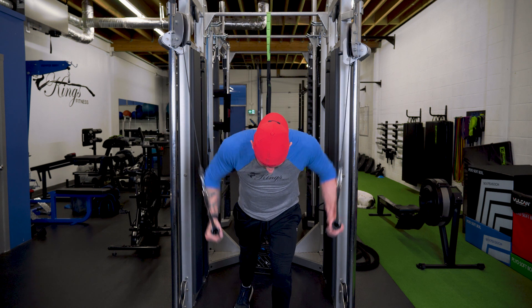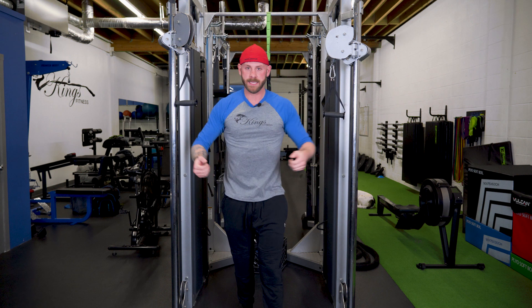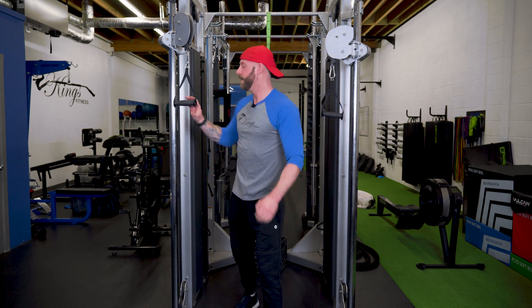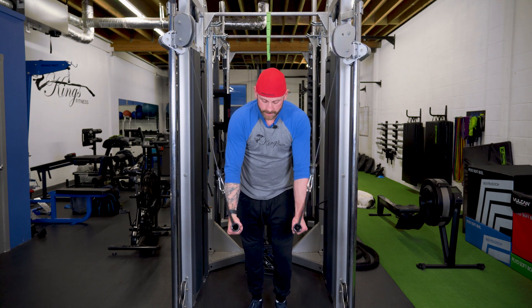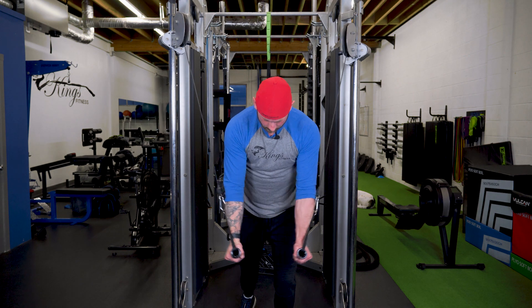You are driving the elbows together, not the hands. You can't fully shorten the costal pec if you're driving the hands together — it needs to be elbows together. How I explain it: you're trying to get a free drink at the bar.